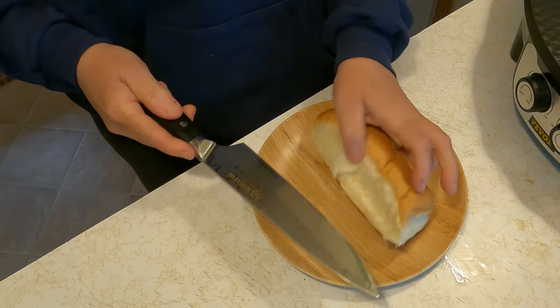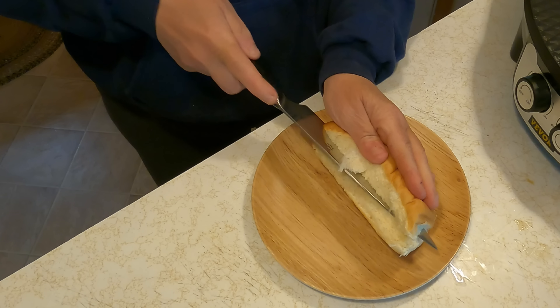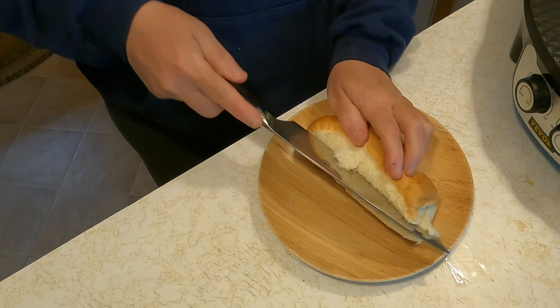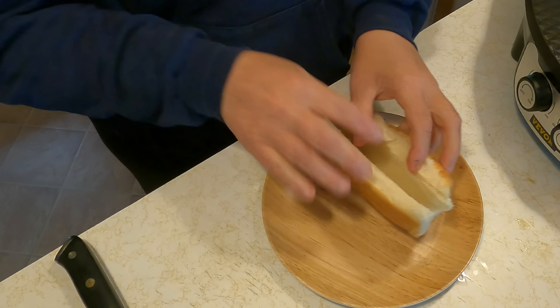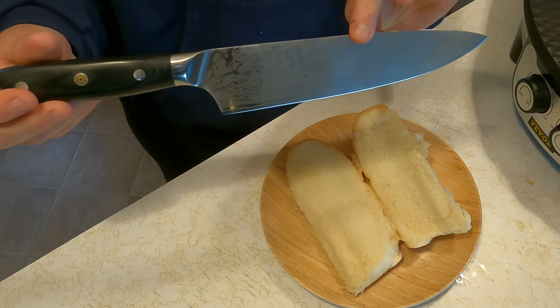We're going to take the knife and see how well it cuts. As you can see, it cuts very nicely into this piece of bread — very, very sharp. Be careful when you use it. But it is a great knife to have for all of your needs, and it has a very beautiful design as well.